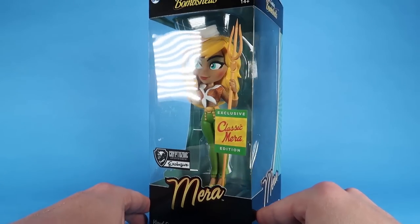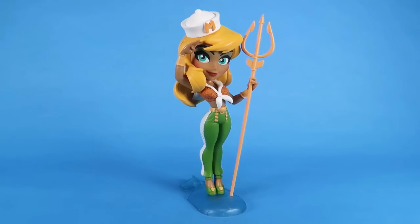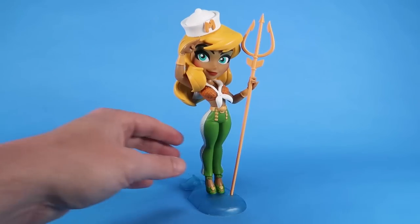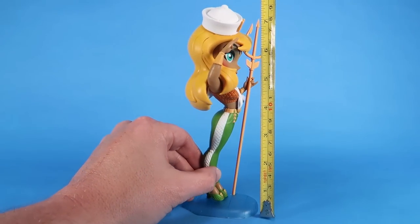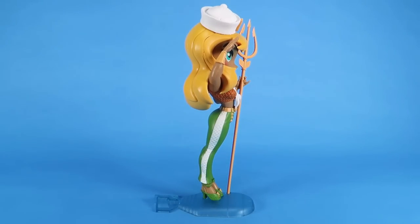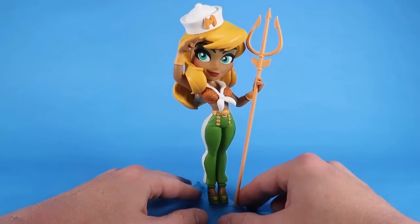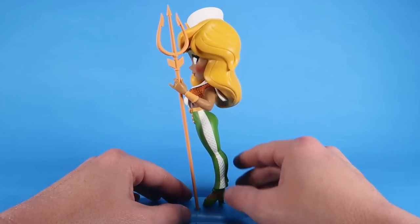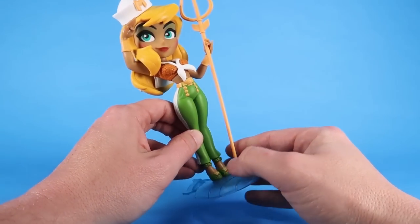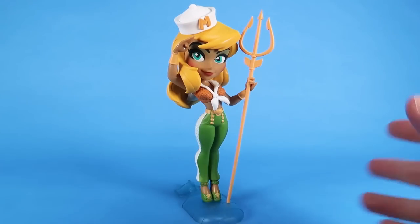Let's go ahead and open her up out of this window box and get a closer look at her. We've got our classic Mera vinyl figure outside of the packaging. If we bring in the tape measure, you can see that the figure stands right at about seven and a half inches tall from the bottom of the base to the top of her hat. She is a really fantastic piece — it is vinyl, it's non-posable, and it does come with a nice display base with a very cool stylized look.